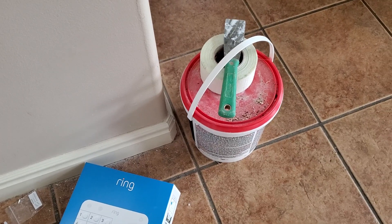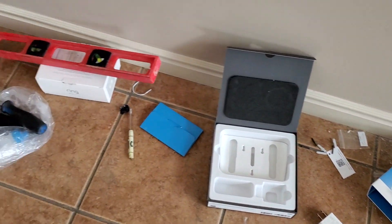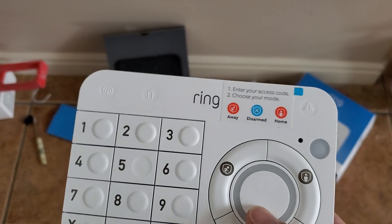I have all the materials, everything here to patch up the wall and then later I'll paint it. And this is the ring keypad for the alarm system.